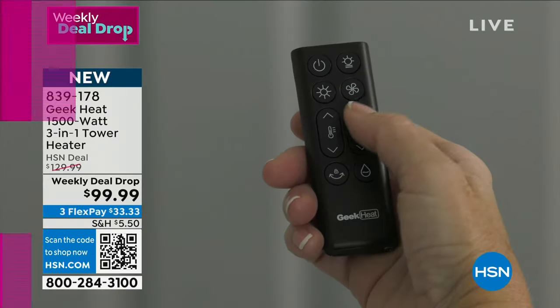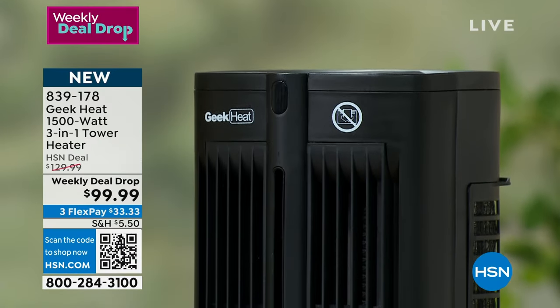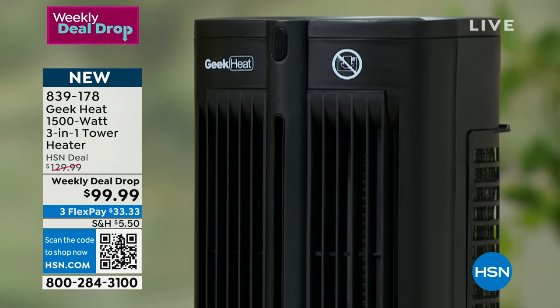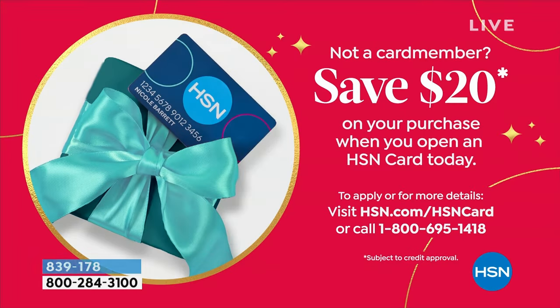If you do not have an HSN credit card and you want to start your 2024 year with one, the first thing we're going to do is give you $20 free to spend on an item. After that, the card has no annual fee, you get extra flex, and you also get VIP financing.